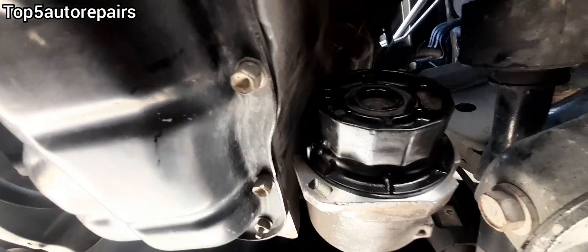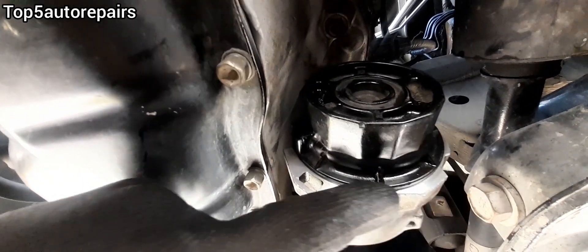Make sure to inspect your work afterward. I hope you found this video useful. As always, thank you for watching and subscribe to Top 5 Auto Repairs.